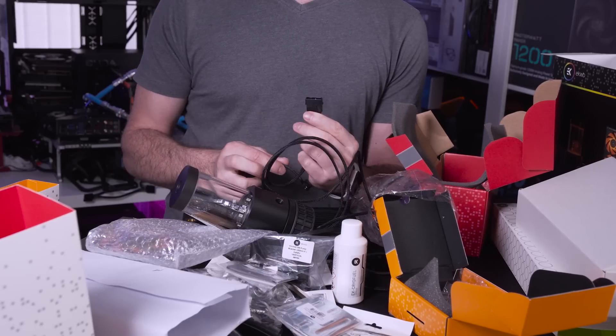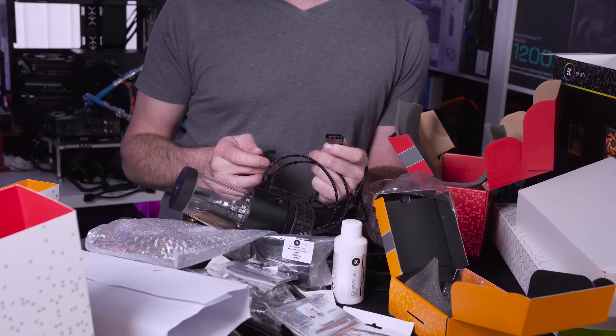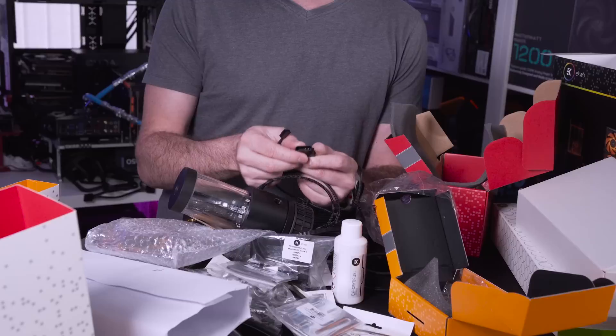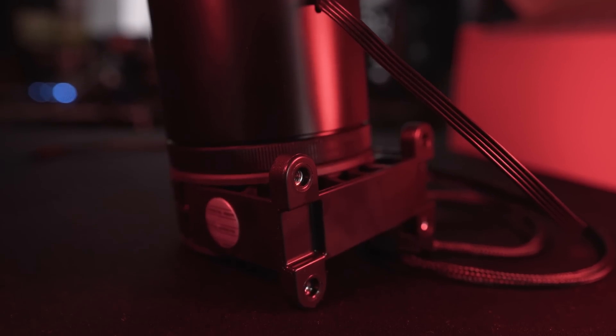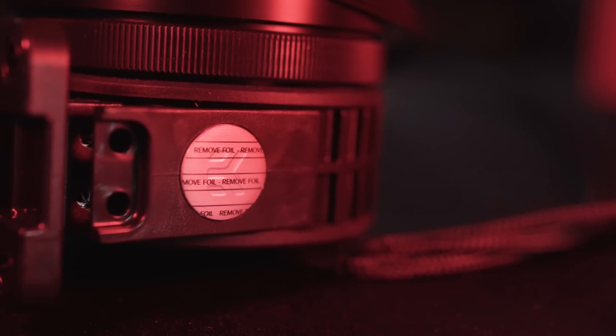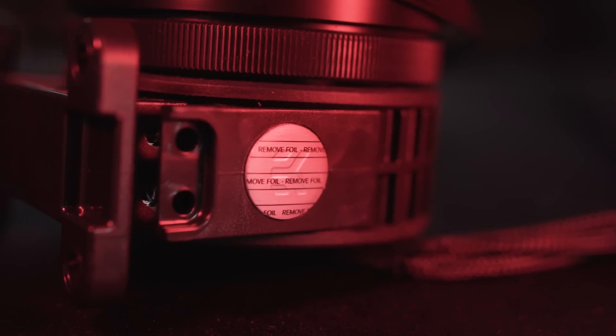Now it does actually come with a Molex connector which I'm a little bit upset about - I would have preferred SATA but I'm sure they have their reasonings behind it. That is just down to personal preference because I believe that Molex is probably the worst connector in the world and should be nuked out of orbit, but like I say that's just my opinion.